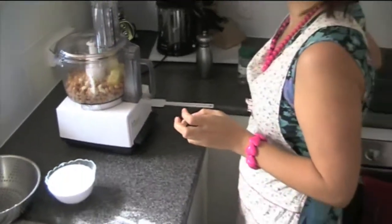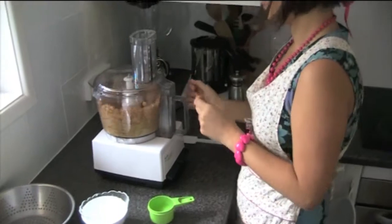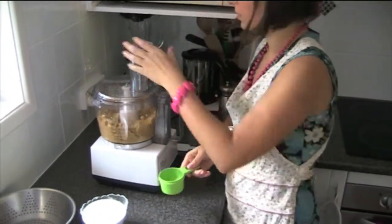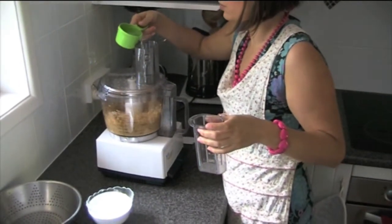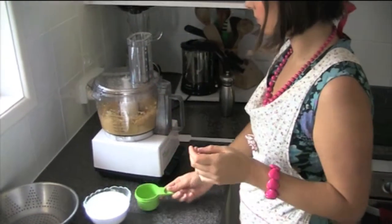I've also got a bit of water on the side. I'm going to add the water — we'll just see how much we need to add first. I'm going to add about a quarter of a cup, because sometimes when I've made this it sticks together if you don't use water. Depending on how you want the hummus, you can always add more water later to make it a thinner consistency.